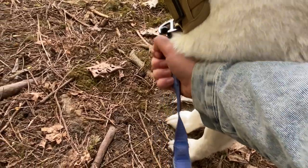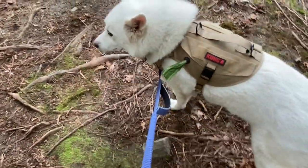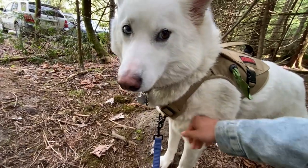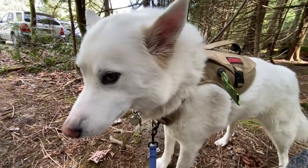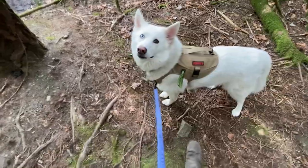This harness also has a front clip here, so it can turn into a front harness which doesn't let the dog pull you nearly as much. This little front part will pull Slush's legs together anytime he tries to pull. But if you don't mind your dog pulling, just clip it on the back and it's smooth sailing for your walk.